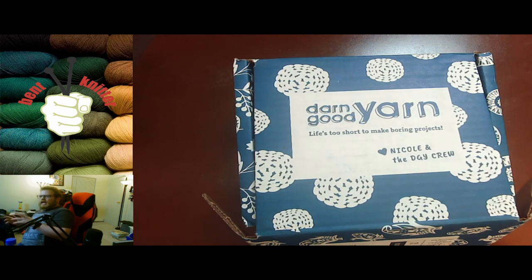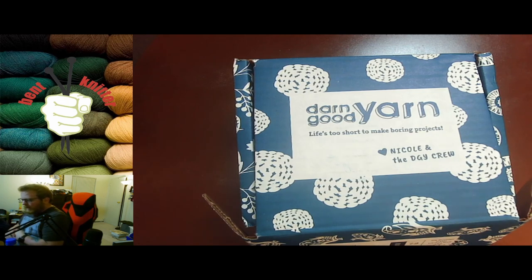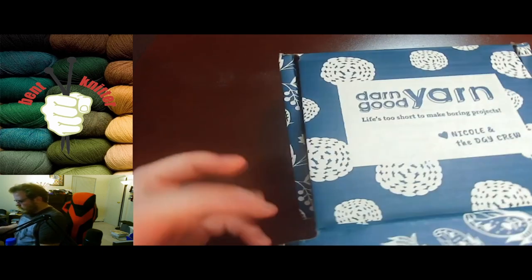Anyway, let's take a look at what we got for our mystery box. This was for November — I'm a little bit late in doing the November box — so let's go take a look at what we got.